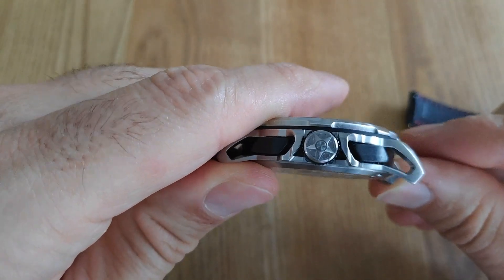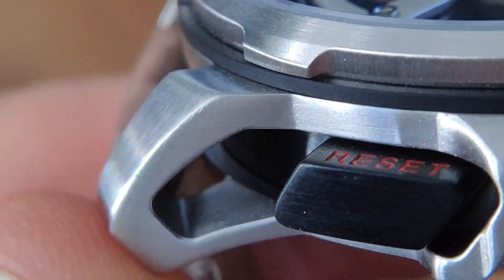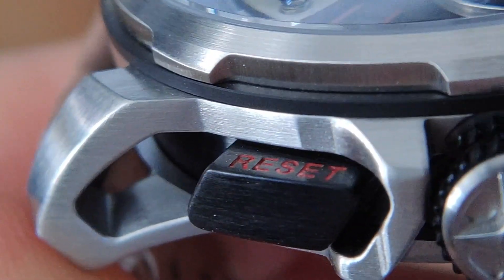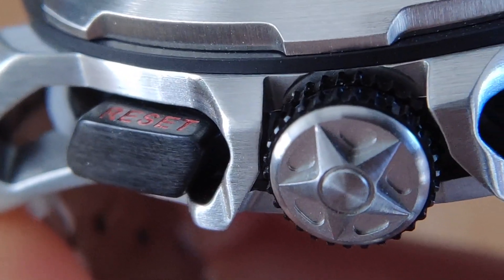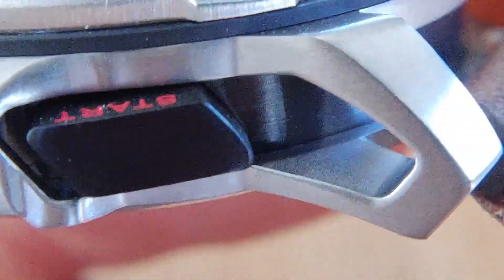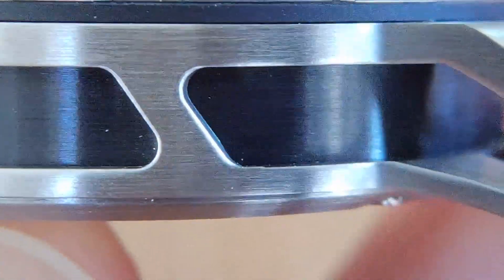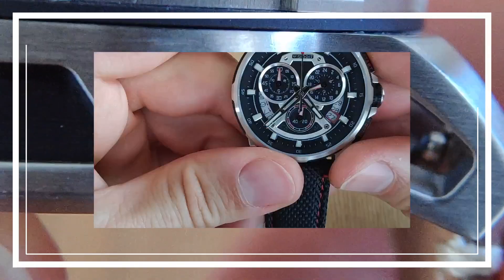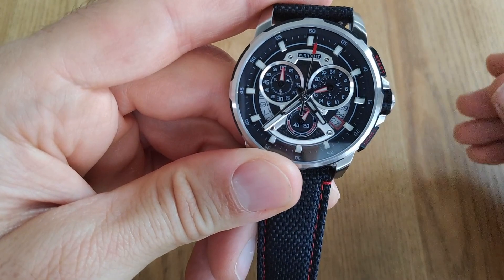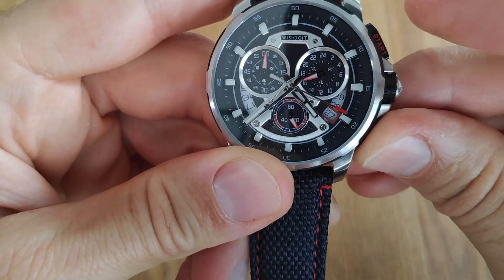Some might say that the case and buttons are deeply similar to that of Angelus — perhaps we could speak of homage — but the similarities end there. The chronograph buttons are well finished and easy to use, the crown is decorated and has a good grip. And here are the sides and the hollowed out lugs. Workmanship and finish I've never seen in this price range.